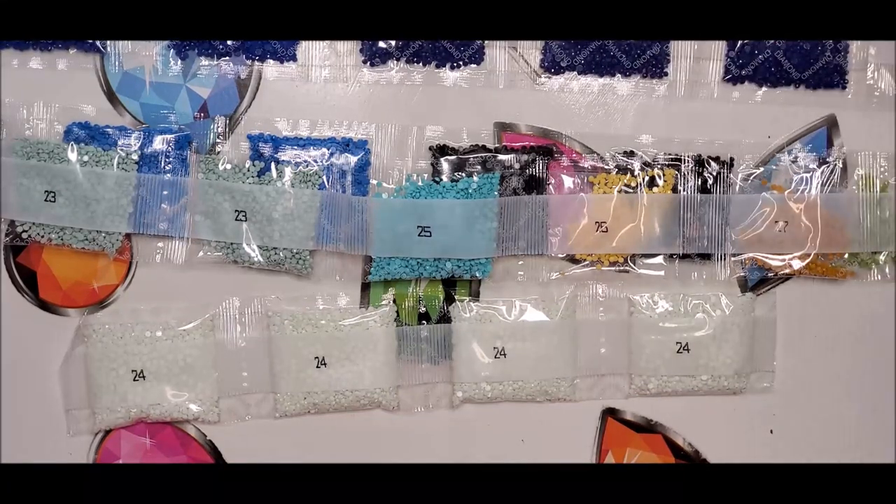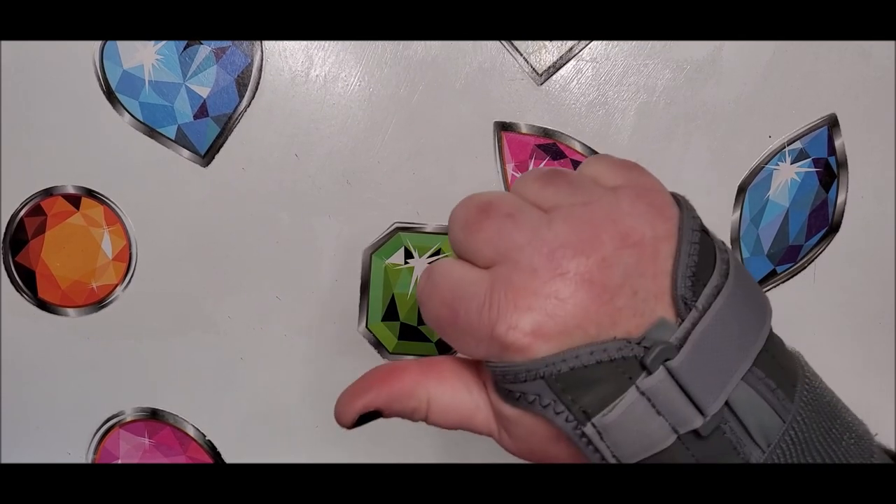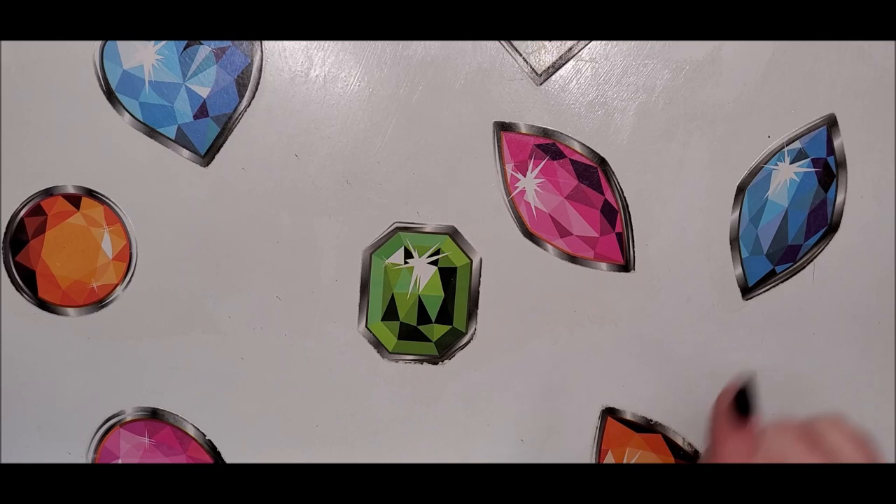I'll put this away and we'll be right back with the mystery diamond painting. The large blue peacock is $18.99 — use the link down below and you get an additional 5% off.